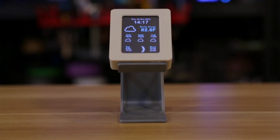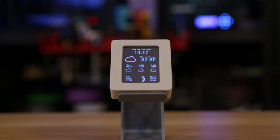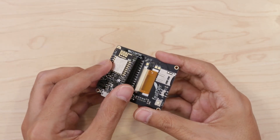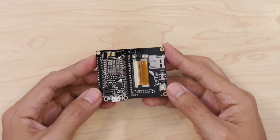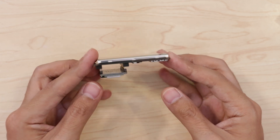The user interface features lovely typography and icons that make this a really nice and clean layout. The 2.4-inch TFT feather wing combined with the Feather Huzzah ESP8266 make assembling this project incredibly easy. The two just snap together and there's no need to wire any connections.